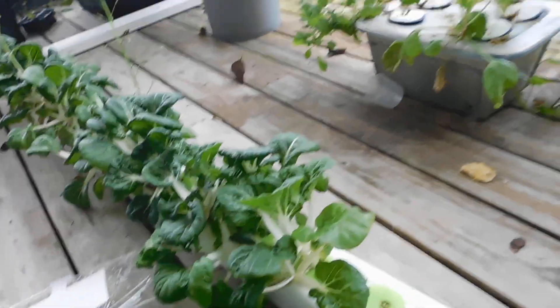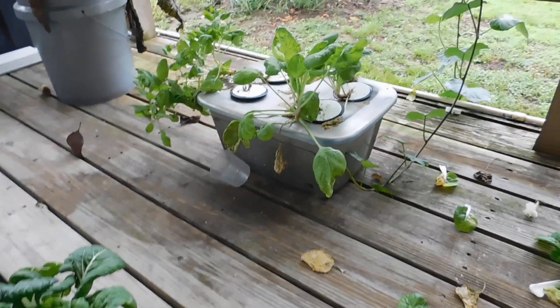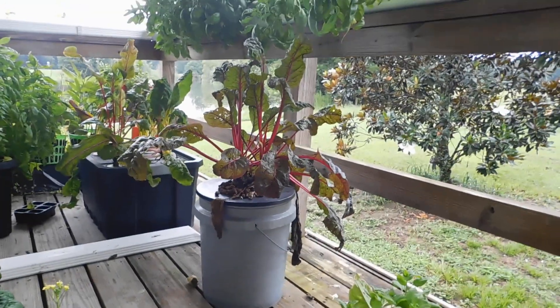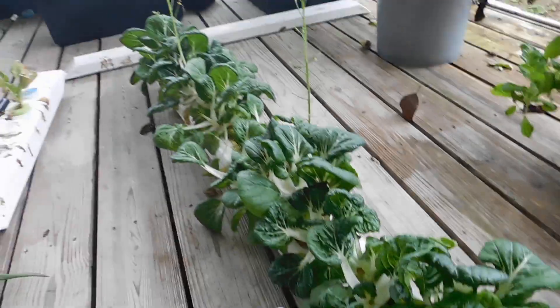For one eight-foot downspout and basically five gallons of nutrients — there's still about two gallons in there — so you've only used about three gallons. What I do is just take that and dump it into one of my other containers. There's a little spinach growing there; I just dump the leftover nutrients in if it needs it.